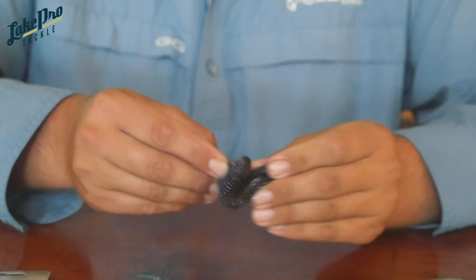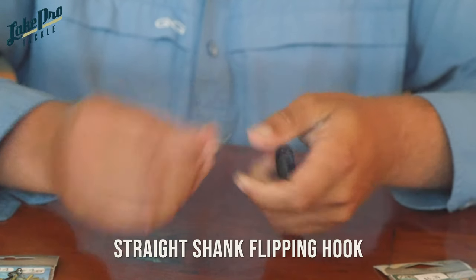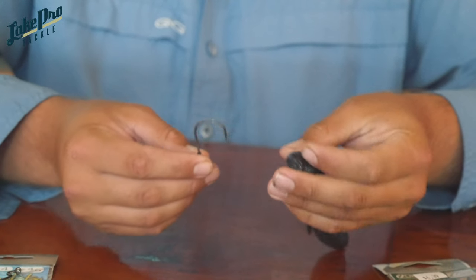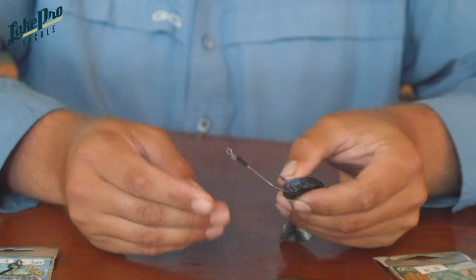The next hook is one I use more when I'm fishing grass or any type of heavy matted cover. It's your straight shank flipping hook, and you start rigging it the same way as the EWG. I'm going to thread it through the head of the bait, coming through just about the same spot as with the other hook.